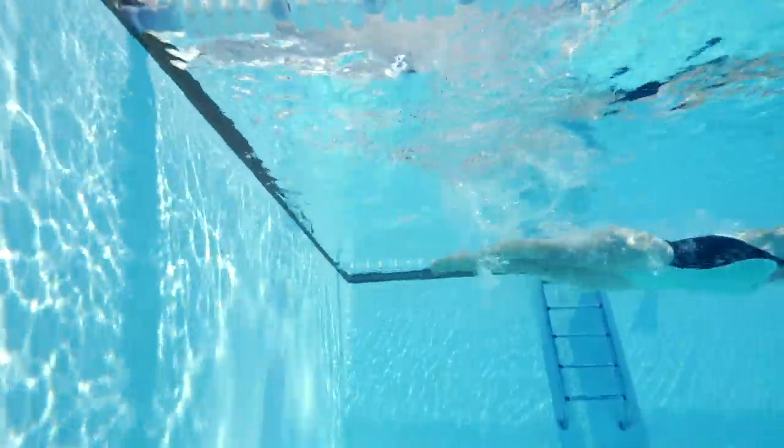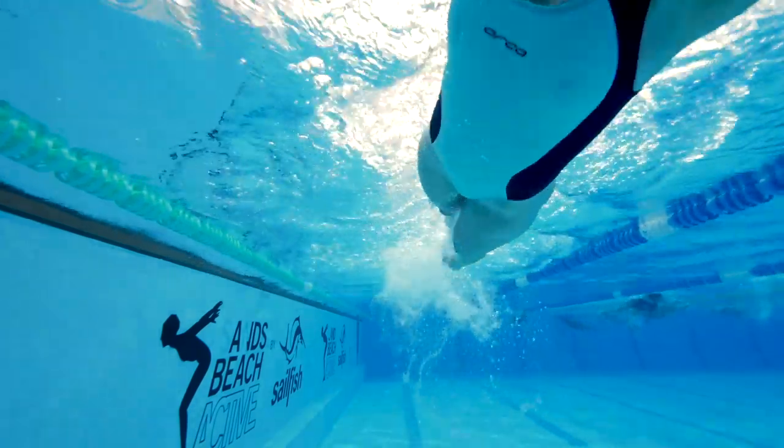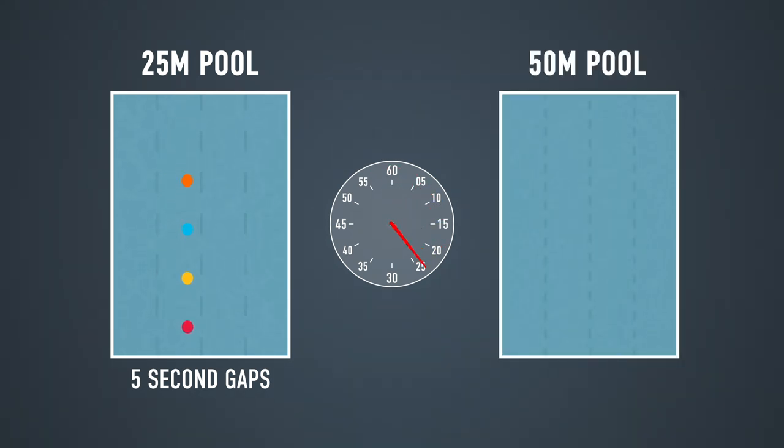That leads us on to the leaving gap, and it's quite self-explanatory — it's the time you leave between each swimmer. If the coach says going on the top, you obviously can't all push off at once. You need to leave a uniform gap between each swimmer, and the coach should dictate whether that's going to be a five-second or a 10-second gap. If you're in a 25-meter pool and there's four or more of you, you probably want to leave just five seconds, as with a 10-second gap, the lead swimmer is likely to be back and pushing off the wall before the last swimmer has even gone. If you're in a 50-meter pool, it's nice to leave a 10-second gap so you don't catch or get in the way of each other.